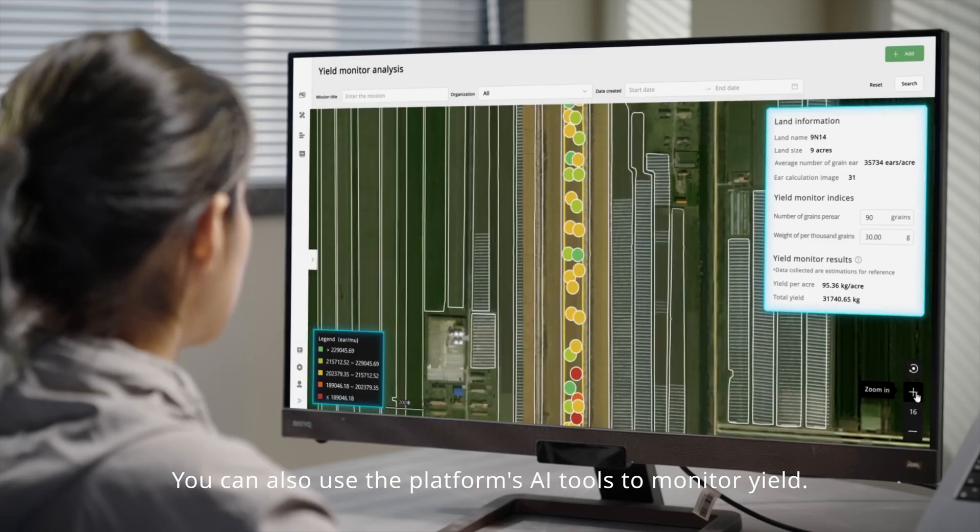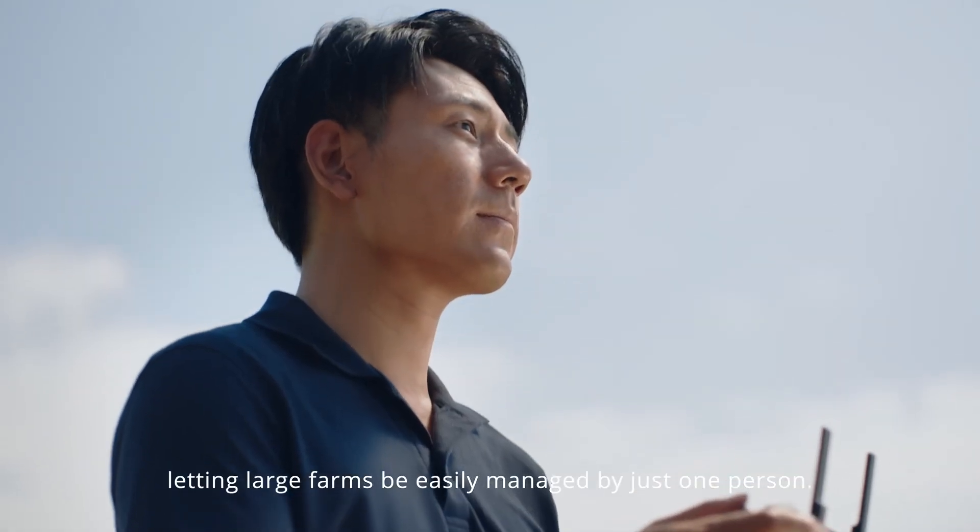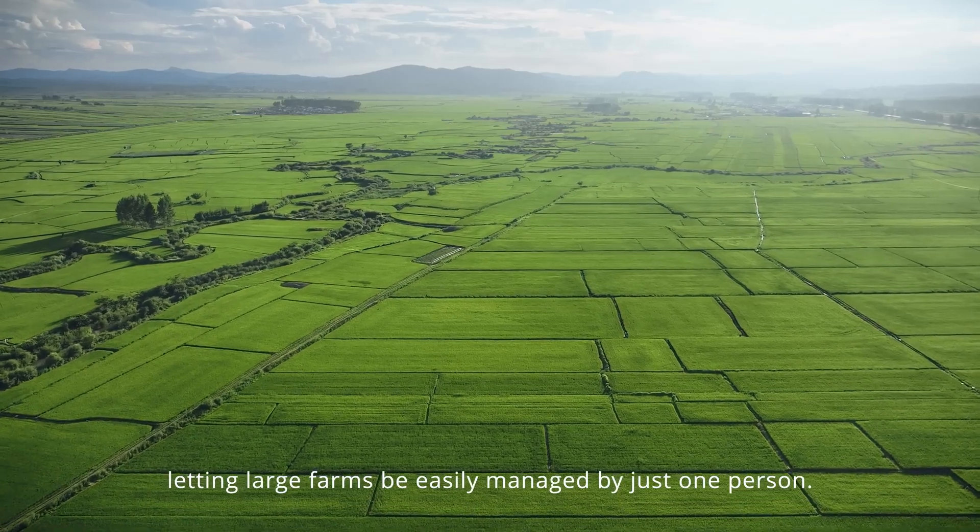You can also use the platform's AI tools to monitor yield and guide agricultural activities, letting large farms be easily managed by just one person.